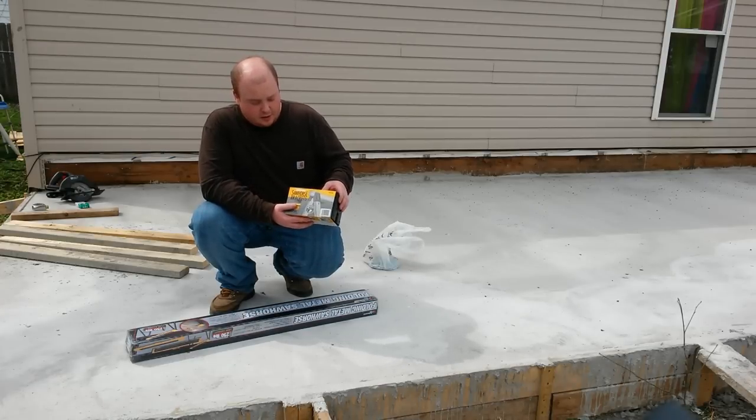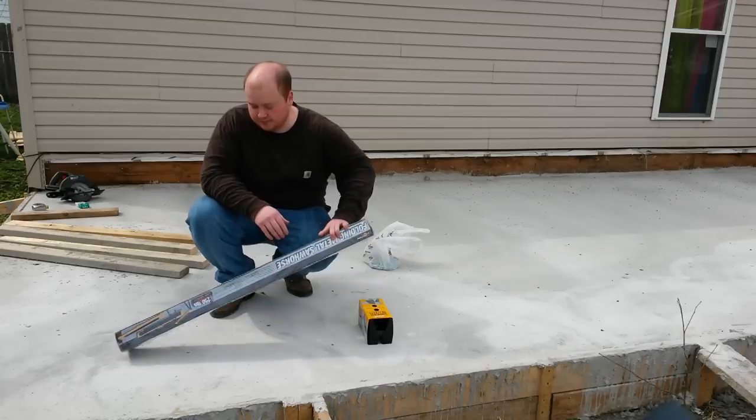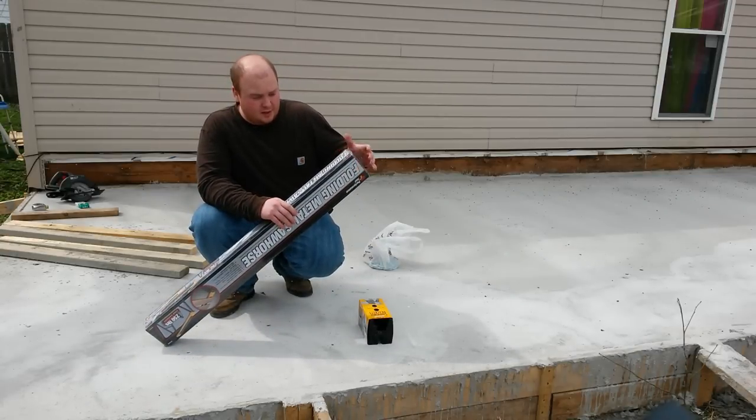This right here, we've got a sawhorse bracket. It comes with two of them in it. You can get these for about eight bucks. You can get them online at Amazon or any of your hardware stores.